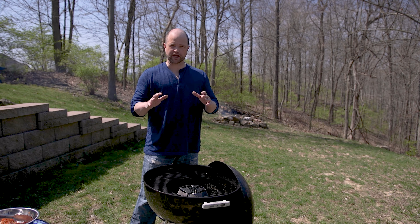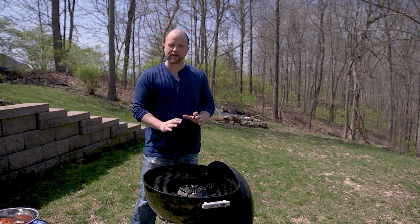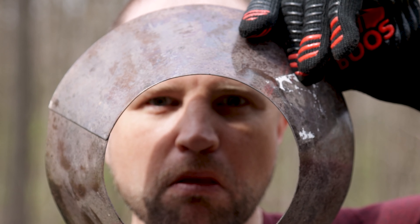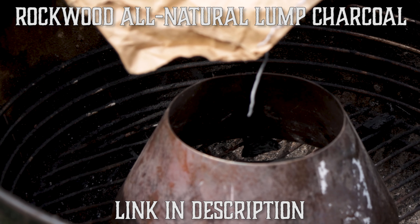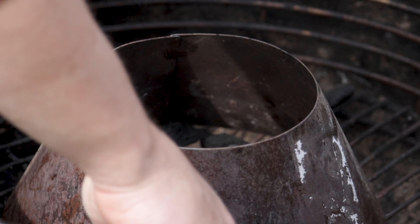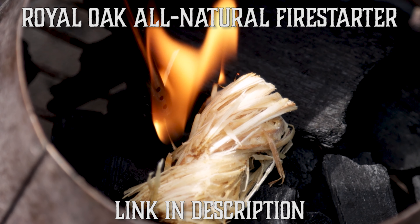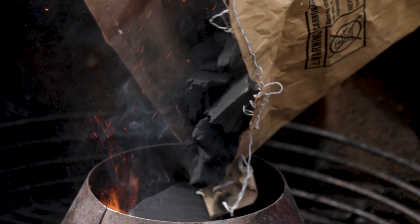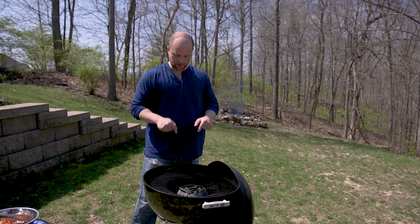In our other grilled chicken wing video we used a low heat — that's something we're going to change here. We're actually going to use a very high heat, and the way we're going to achieve that is by using something called the vortex. It's a little cone-shaped piece of metal that goes in the center of the pit, and we place the wings around the exterior. The purpose of the vortex is to really bring up that temperature — we want to see about 500 degrees. The coals are mostly turning white and it's really hot over the top, so let's get these wings on the grill.